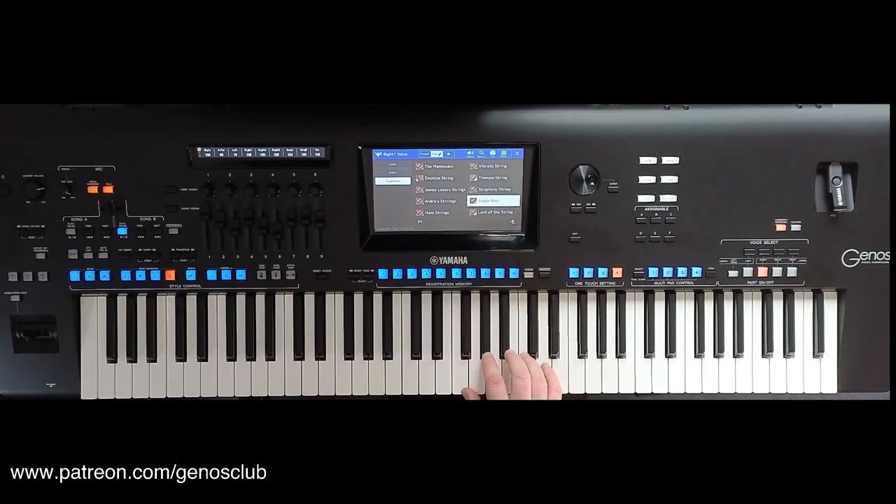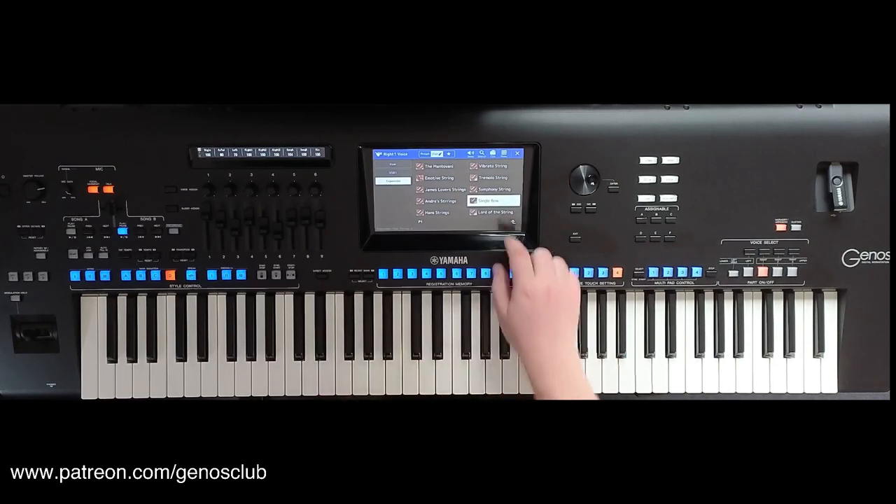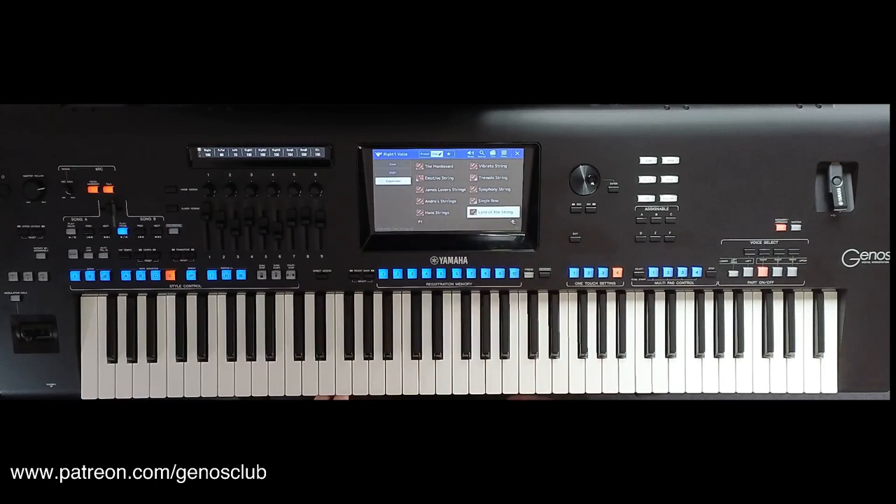And then we've got a Single Bow — sounds lonely. And then last in the second pack, Epic Strings 2, we've got Lord of the String.